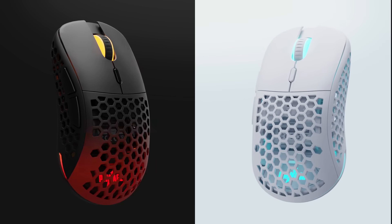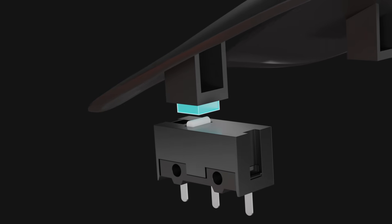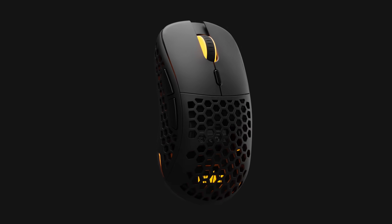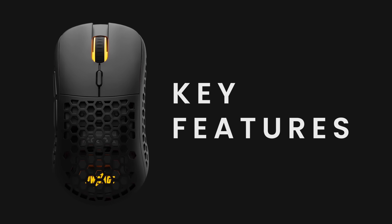With over 968 unique colorway combinations and other customizable features, including ideal button click feel adjustments in 0.1 millimeter increments, the Ultra Custom allows anyone to customize their own high-performance gaming mouse. Here's a summary of the key features we have incorporated into the Ultra Custom.